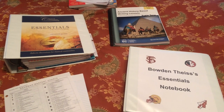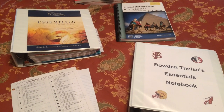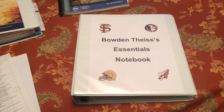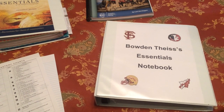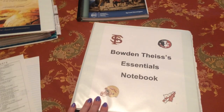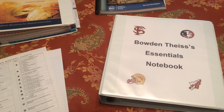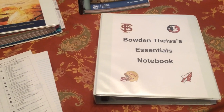Hey mamas, it's your essentials tutor Anita here to talk to you about how you can set up your child's personal essentials notebook. There are certain things they're going to need in class every week, and I feel like putting all of it in a binder is just the easiest way for them to have everything all together, portable and easy.